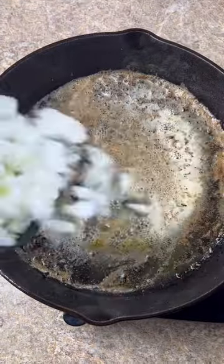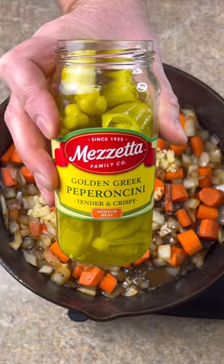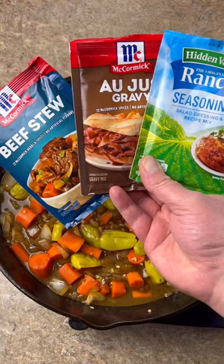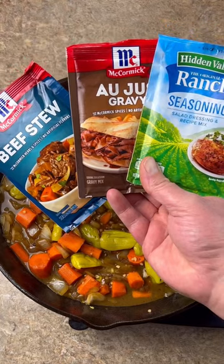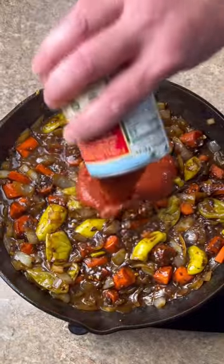Add a stick of butter. Large onion, chopped. 3 cups of carrots. 16 ounce jar of pepperoncini peppers, juice and all. One packet of beef stew, au jus gravy, and ranch seasoning. 15 ounce can of tomato sauce.